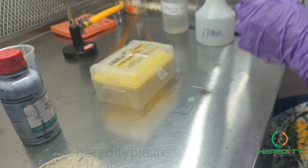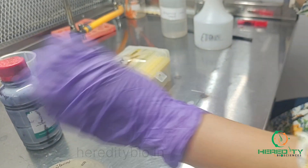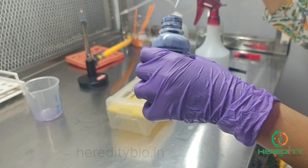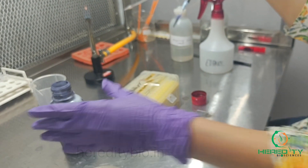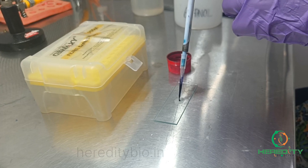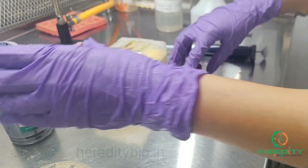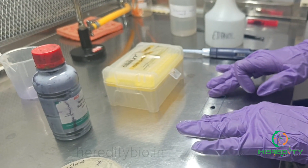Then we'll use methylene blue as a simple stain. We'll take one or two drops of methylene blue and place it on the heat-fixed smear. We'll allow it to stand for a minute.